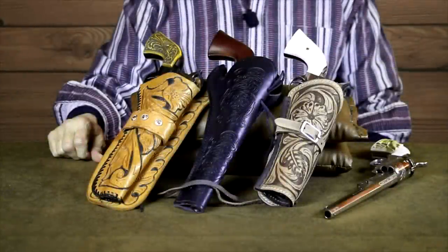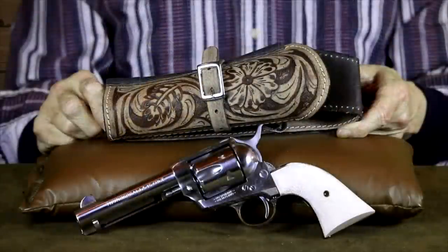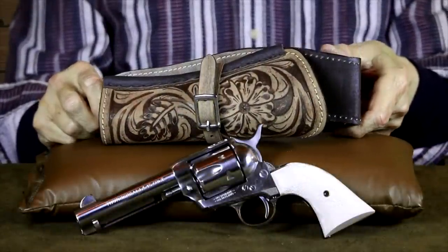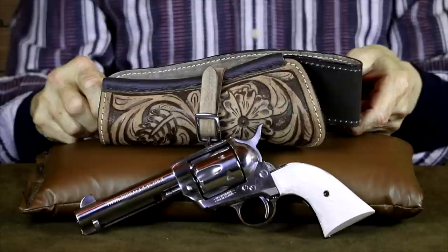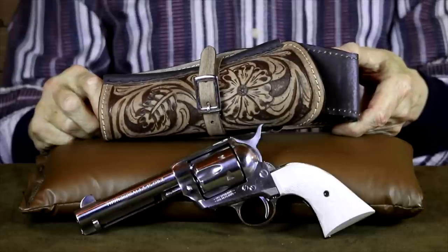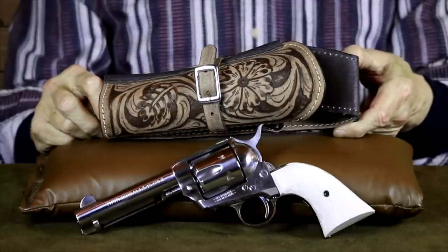After recently uploading a couple of videos featuring some of my single-six revolvers, it was brought to my attention that I didn't mention anything about what style of holsters I prefer for these revolvers. So let's discuss that a bit. I personally lean towards traditional leather holsters for my single-six revolvers. Placing a classic six-shooter in a synthetic holster is probably a crime worthy of being lynched for.